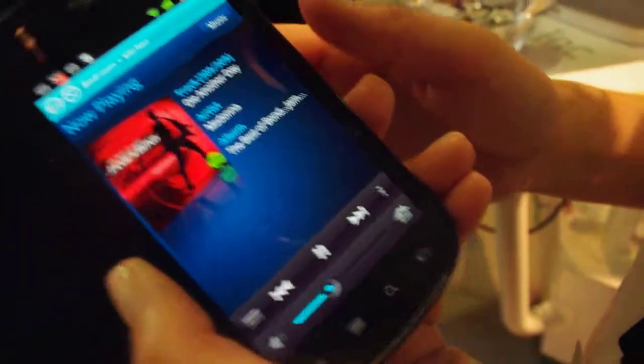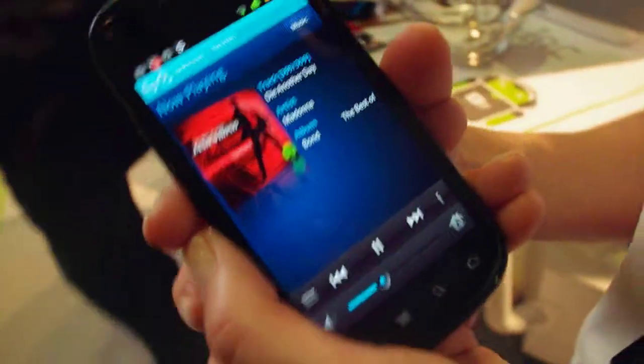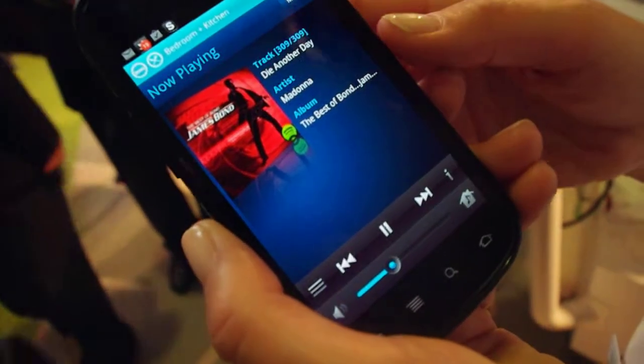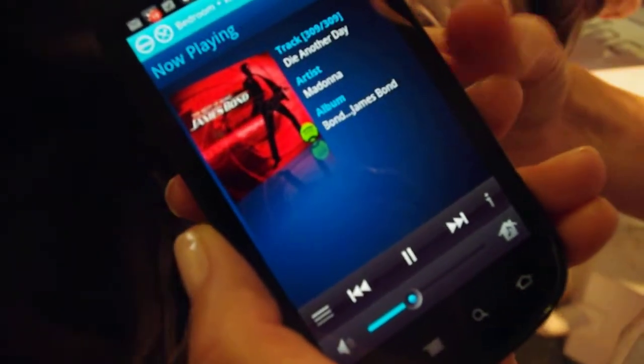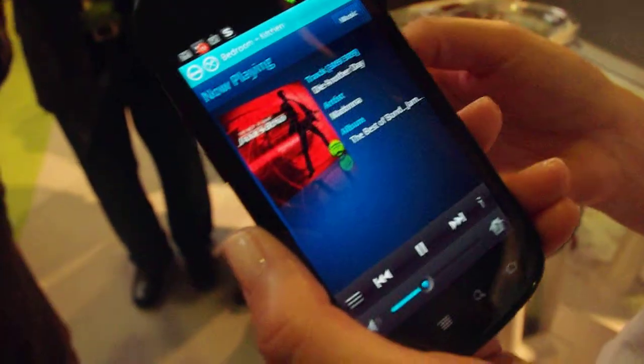Basically it runs any library that's available in your area. Like Spotify — it's not available in the U.S., but if you live in the U.K., Sweden, or Spain, it's available. In the U.S. we have services like Rhapsody, Napster, and Pandora. All work with Sonos.